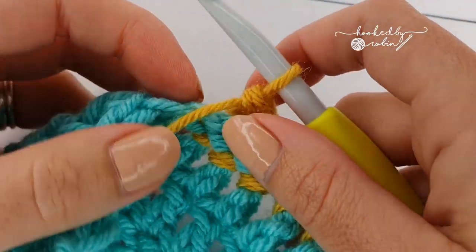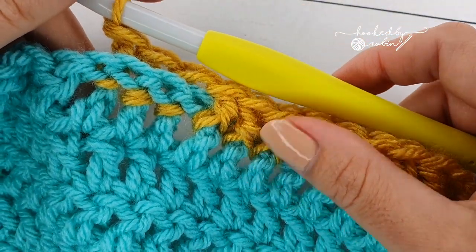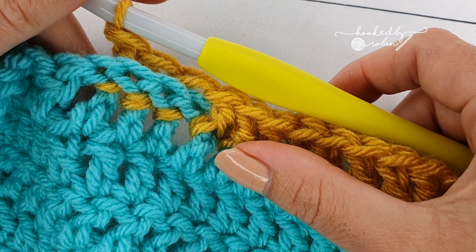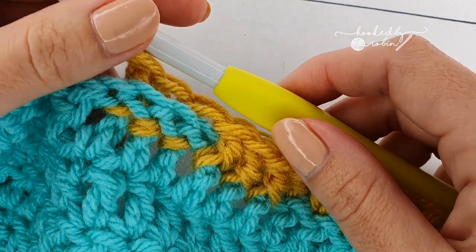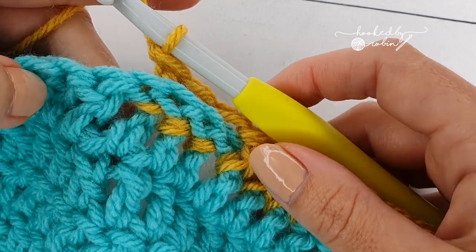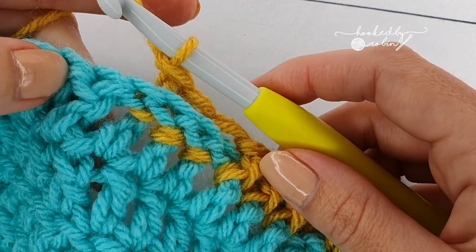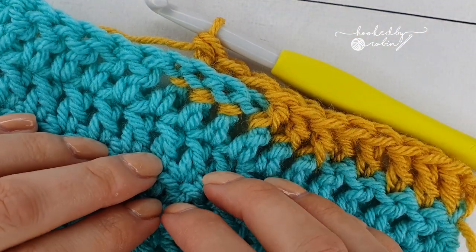I hope that helps and you can clearly see where to put your hook for the front post stitches and the back post stitches. It is a really effective texture that's created and it's used for quite a lot of stitches. Enjoy front and back post stitching!